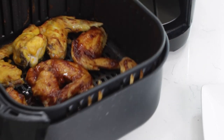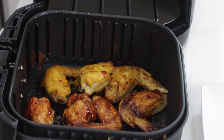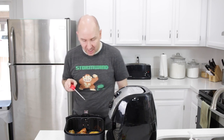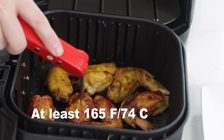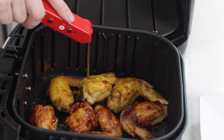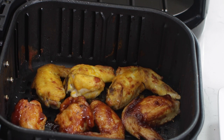The timer went off — those look awesome. Now if you have a meat thermometer, we can double check these to make sure we have at least 165 degrees Fahrenheit in the meaty portion. Perfect. Like I said, in most air fryers at 375 it'll be somewhere between 15 to 18 minutes and you'll be fine even if you don't have a meat thermometer.